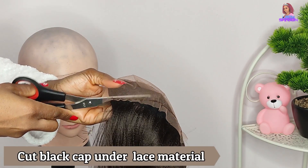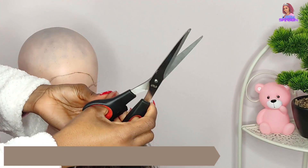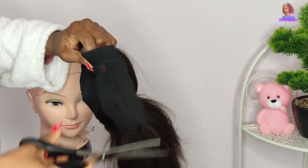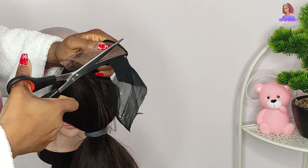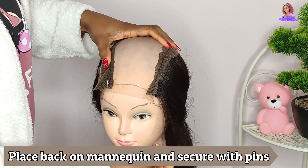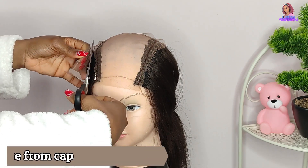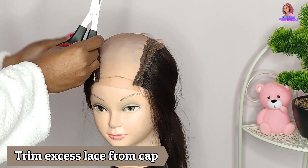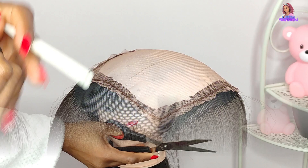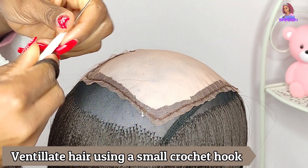Now I take off the T-pin securing the cap and trim off the black cap under the brown lace material. Be really careful when cutting the black cap because you can mistakenly cut the brown lace underneath. After trimming off the black cap, I place it back on the mannequin head and trim off the excess lace coming up from the corner of the hair.